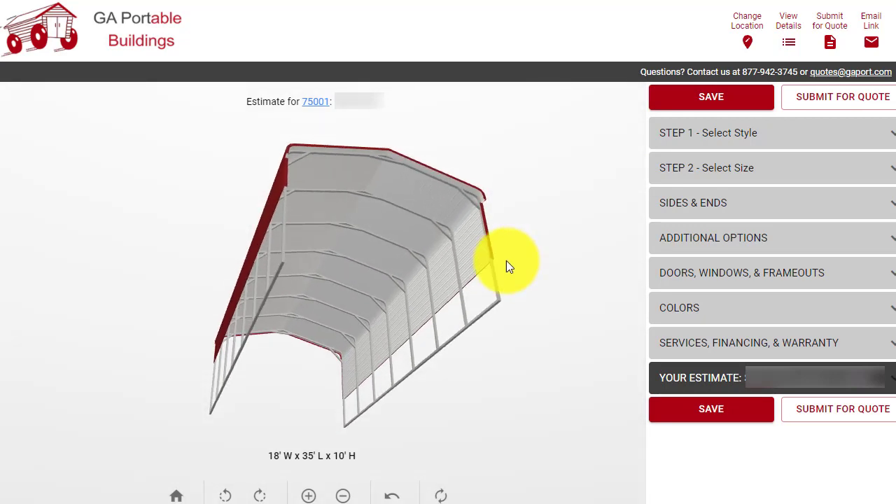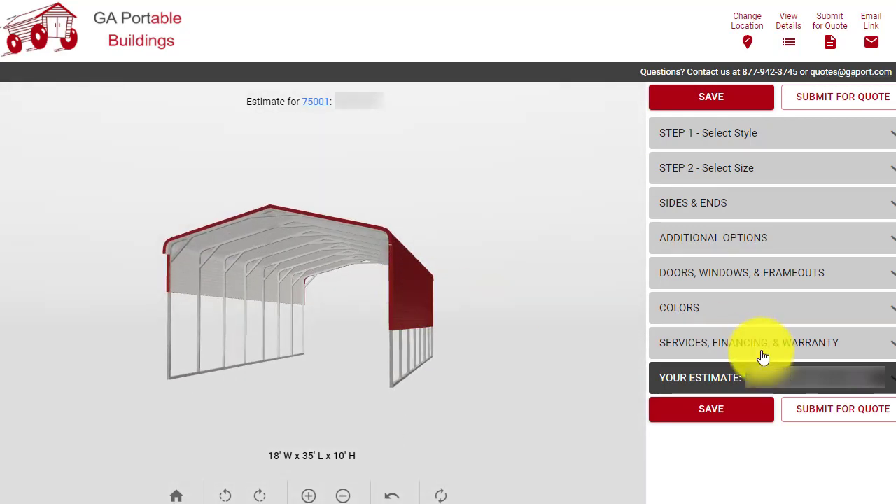You can look at it from all different angles. Now we get our price. We can see where the panels were added. Then you can submit for a quote or you can save. Thanks for watching our video.